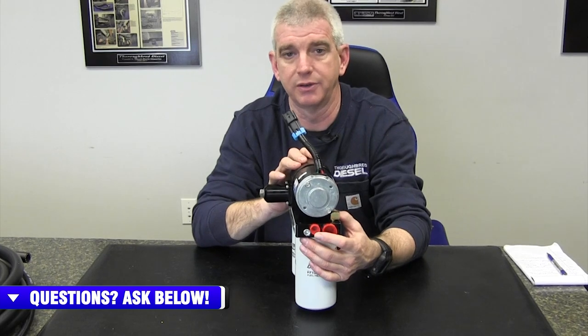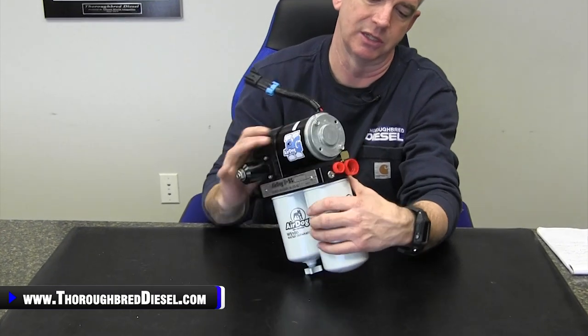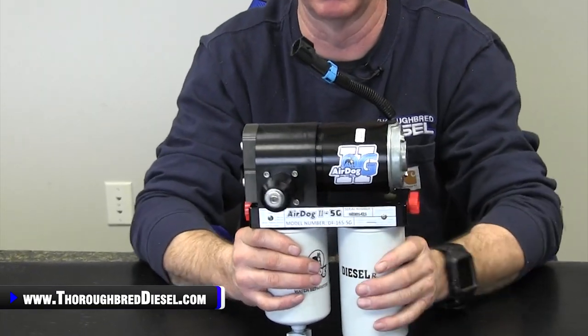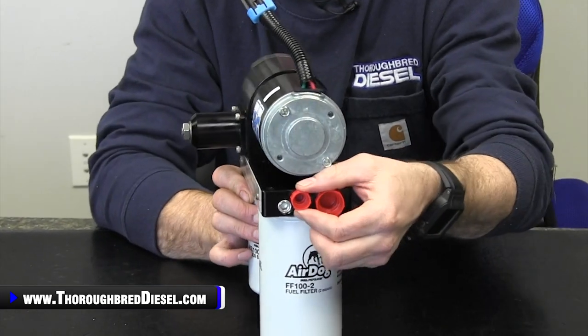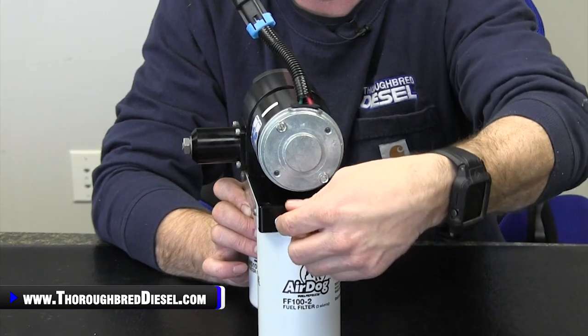Also on the AirDog return, they have gotten away from the small return fitting they were using before that we had a lot of breakages with. They've gone to a 7/16th return on this, so it's a bigger return size and you won't have the breakage issues we were seeing on some of the previous models.